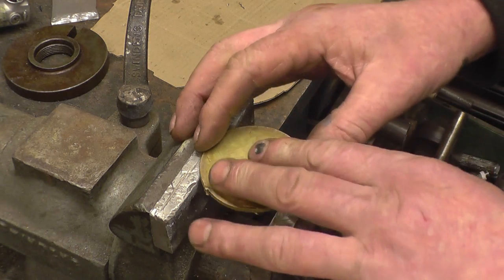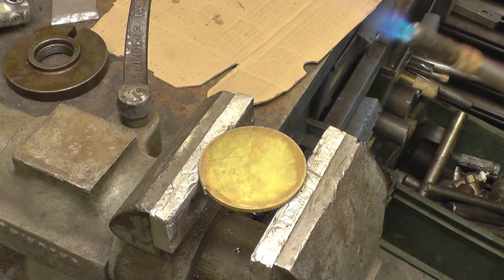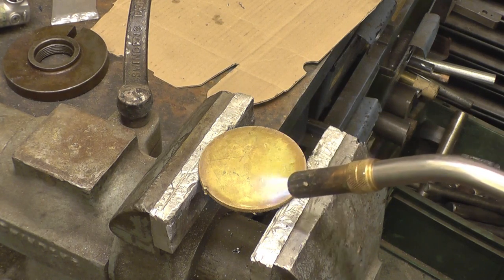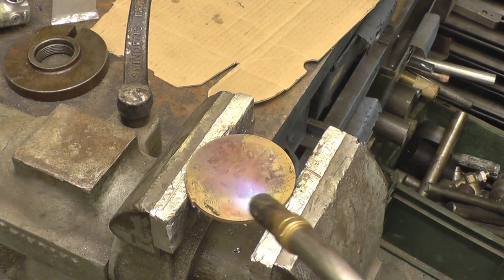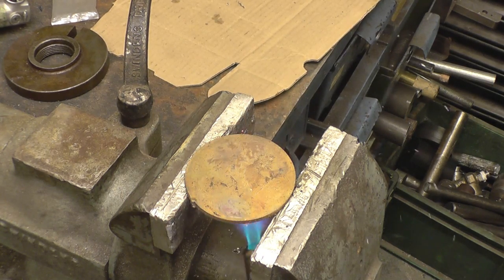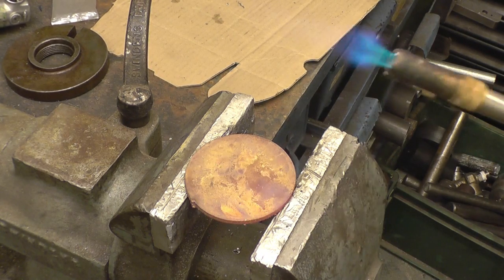I need to soften it first, same as softening copper — heat it up to dull red, then quench it and let it cool. It should be up to get enough heat. I've got enough heat with this so it can do its job. Definitely going red. I'm going to let that cool down now.